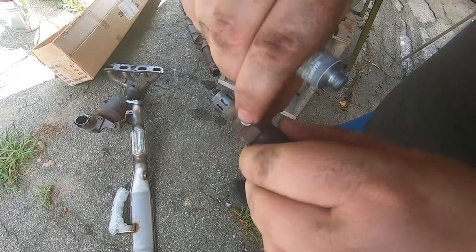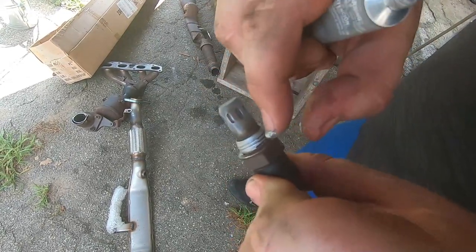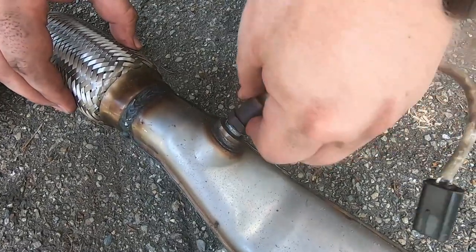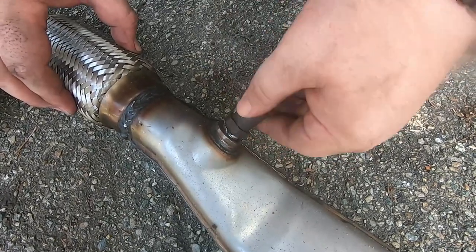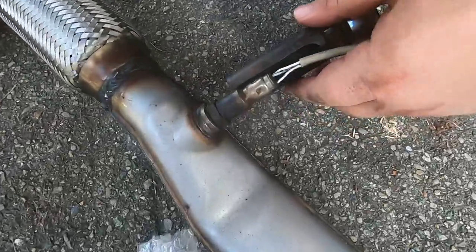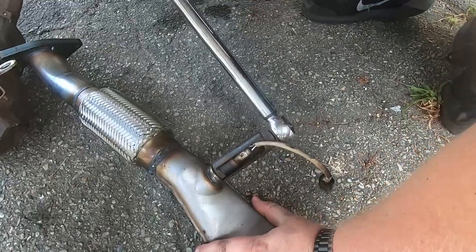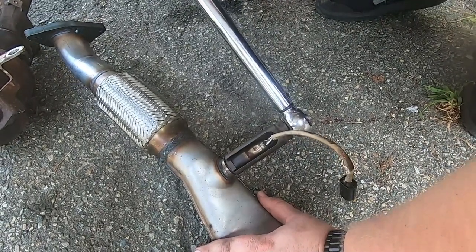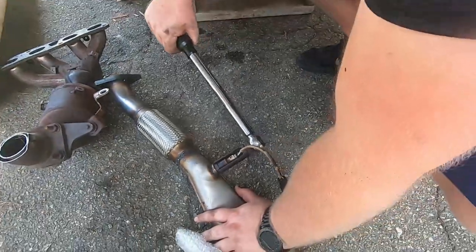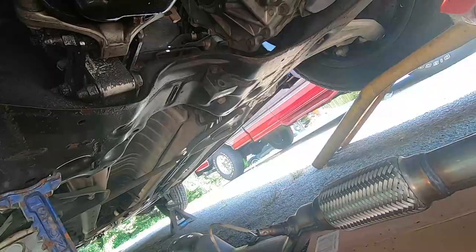Now working on the downstream O2 sensor — same deal as before. Put your anti-seize lubricant on around the threads, all the way around. At this point Bob was there helping me — he was busy the first day but came the second day to help install. Make sure you tighten that down to 38 foot-pounds.